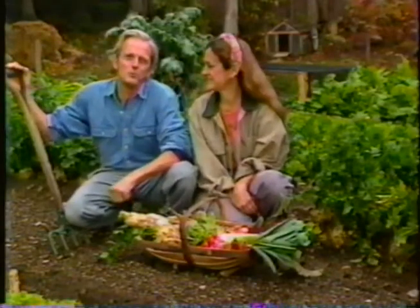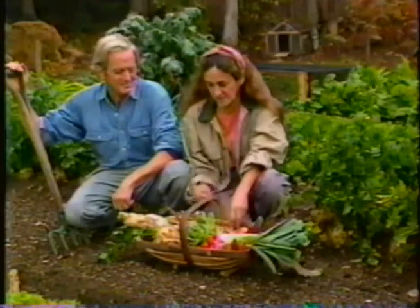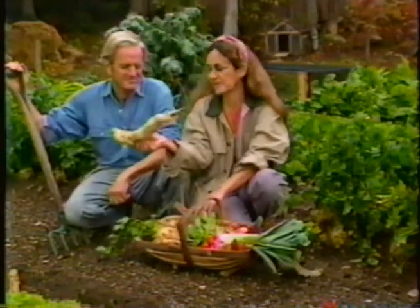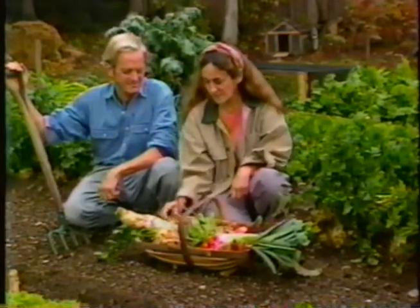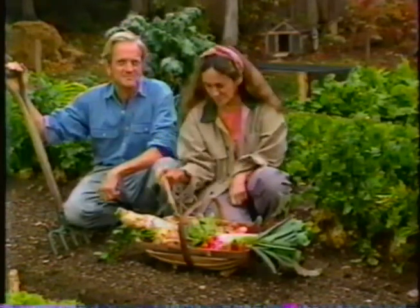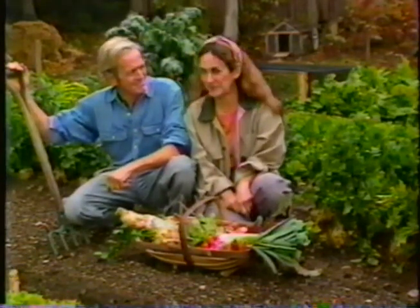In a way, we've hardly begun with root crops. There's an unending variety of them that you can grow in your garden. We grew some sweet potatoes this year, and some daikon radish — look at the size of that thing. Horse radish, which actually isn't a radish at all. Jerusalem artichokes, which is a marvelous vegetable. And even some parsley root. And of course there's always salsify, scorzonera, burdock. We could go on and on. But for now, goodbye and good gardening.